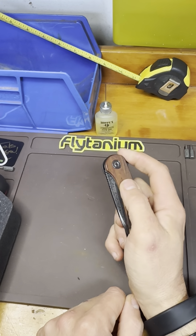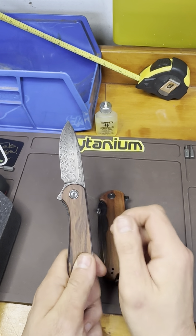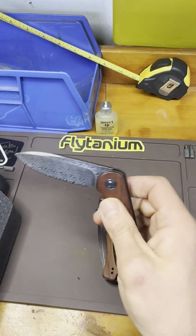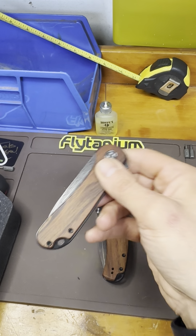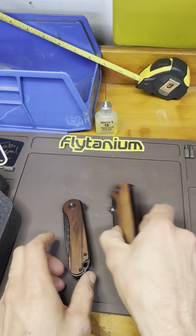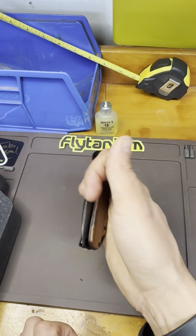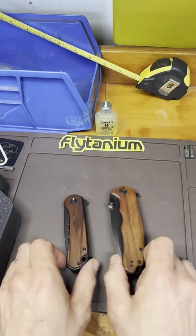One more Civivi — another Elementum. I got it to match the Praxis, so they're both Damascus steel blades. This is completely drop shut as well. I just wanted them to match — it's like the big and little brother. Civivi Praxis and Civivi Elementum in wood with Damascus. They're a great pair — kind of dressy, so this would be something I'd carry to a wedding or dinner.